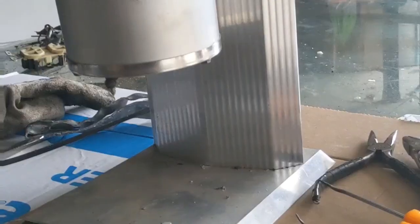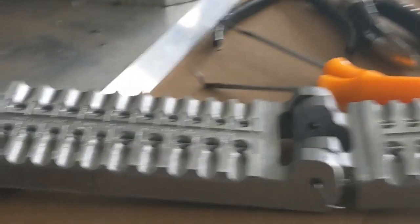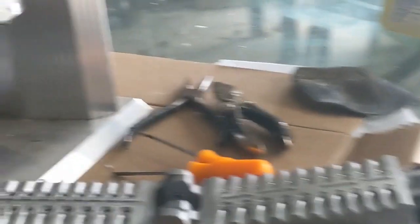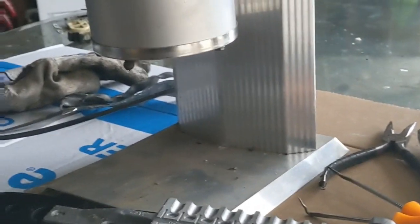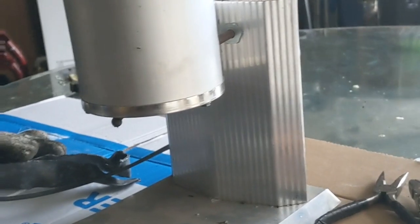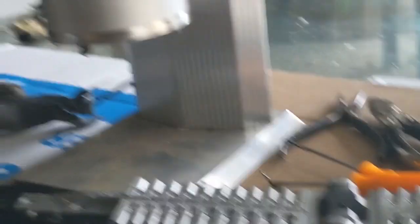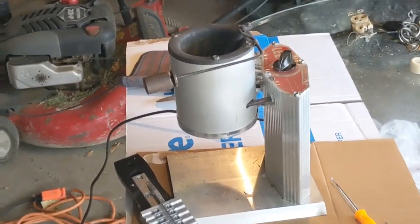I'm sitting here in the garage about to whip up some split shot sinkers. I have my Lee melting pot and my split shot molds — makes various different sizes. Got old lead that I got from work. I got my Lee melting pot off eBay for like 40 bucks. I'm going to whip up maybe 60 to 70 split shots. I already got some melting down in there, got a couple scraps of lead. That's why you do it outside — lead fumes, it's no good, it'll kill you.